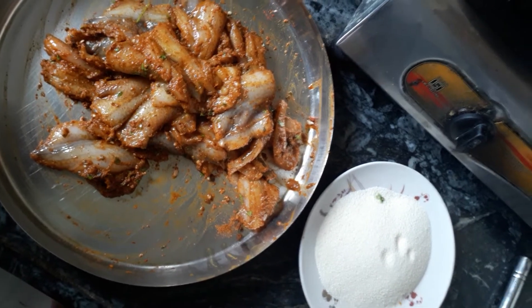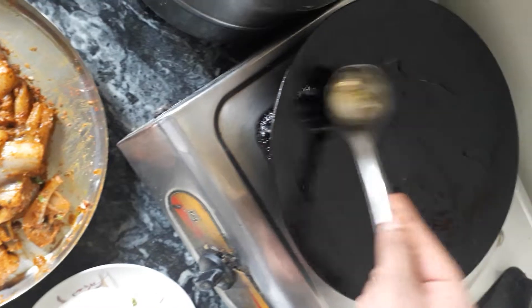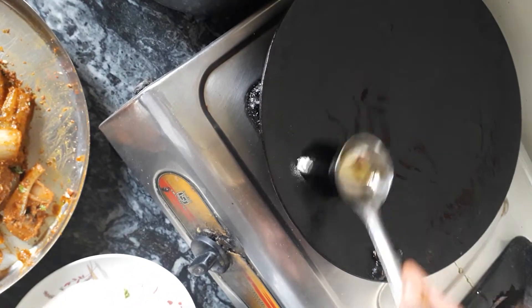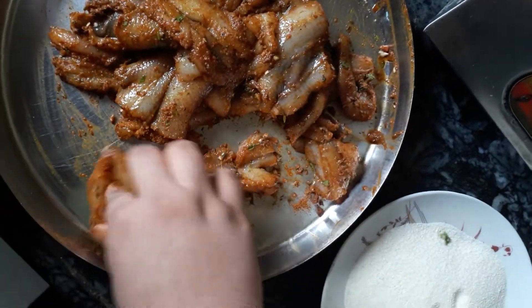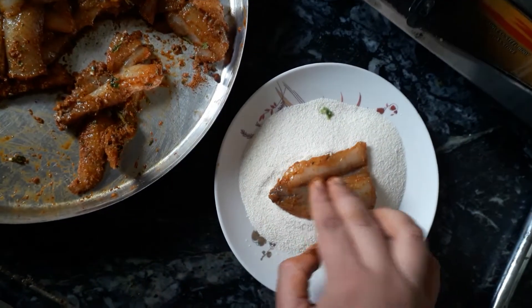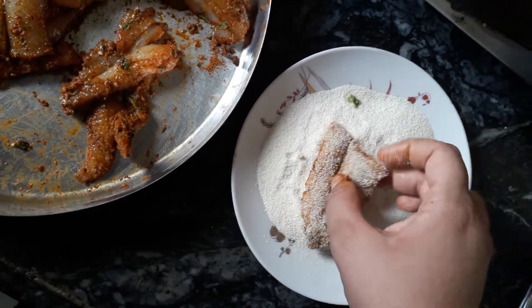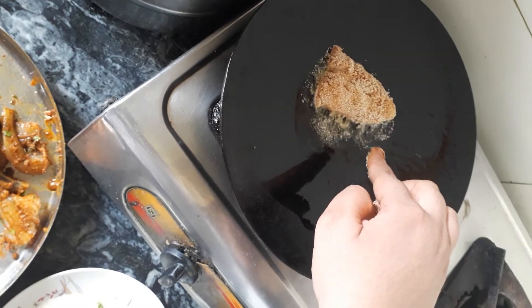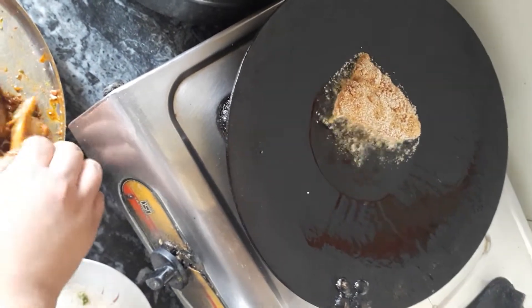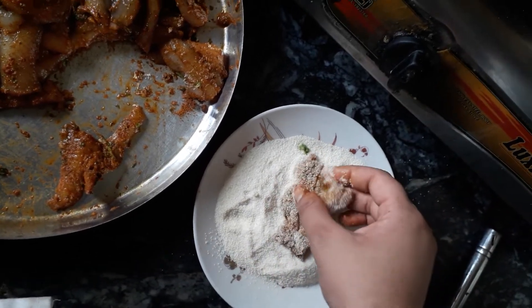For frying, add some oil to the tawa or hot plate and make sure the oil spreads everywhere, otherwise the pieces won't fry crispy. Pick up a piece, dredge it in semolina from both sides — give a double coat of semolina because the fish is very soft and has a risk of breaking while frying. Once the oil is hot, add the piece; it should bubble when added. Cold oil will not fry it as fast as needed. Coat each remaining piece and place on the tawa.